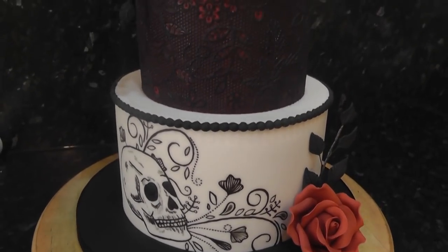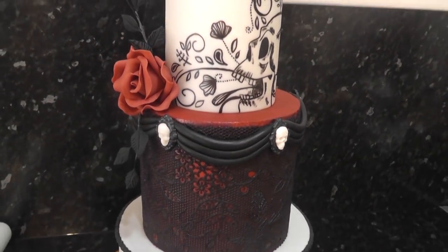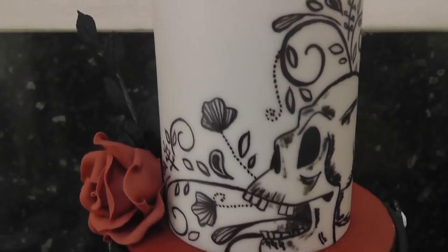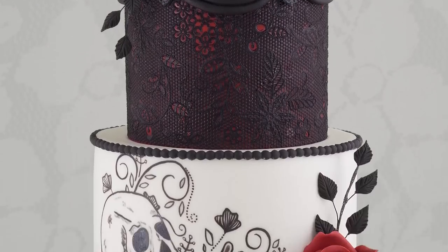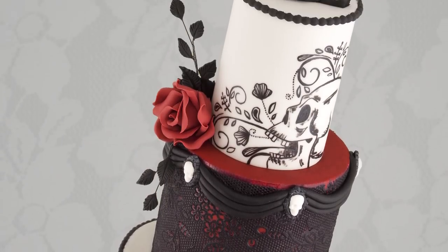And we're done! A black, white, and red elegant gothic design — perfect for that alternative wedding. Don't forget to enter the competition for a chance to win the cake lace mat; the winner will be announced on Instagram stories on the 18th of September. Hope you enjoyed this wedding cake tutorial — if you did, please give it a thumbs up and I'll see you next week. Bye guys!